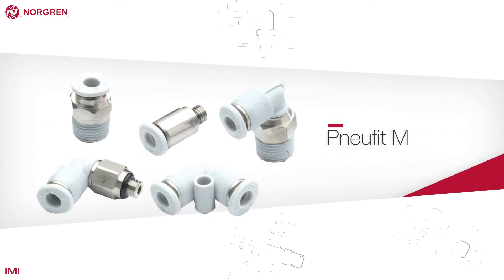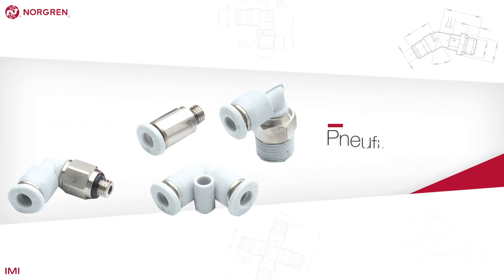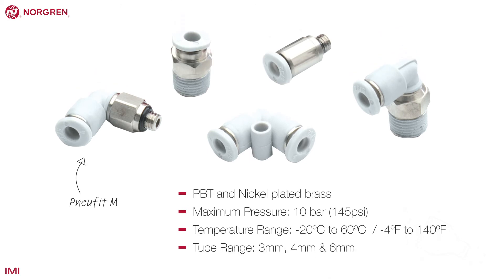NuFit-M is a miniature version of the C, made with the same materials and with many of the same characteristics. This range comes in 10 different shapes and is perfect when space is limited.